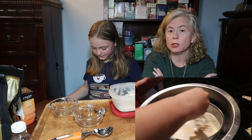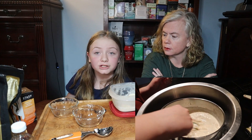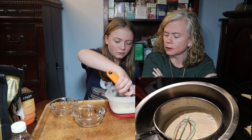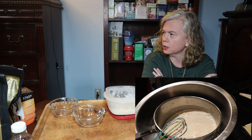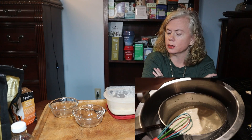And if we really like it, we may do it with lapsang souchong. So let's try it. Let's find out. It's got a serious hard texture. She's going to warm her ice cream scoop.